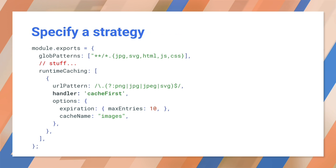By default, Workbox caches use a cache-only strategy. This caches everything at first launch and always reads from the cache. But this might not be the best strategy for you.